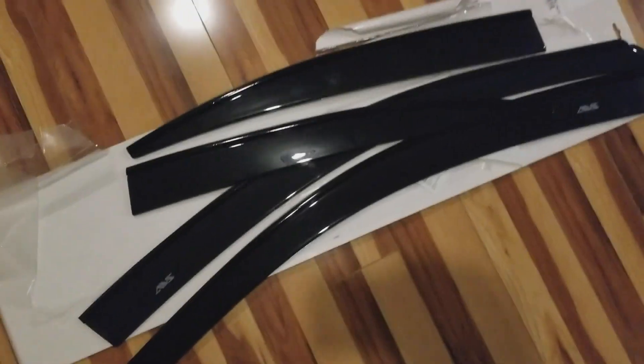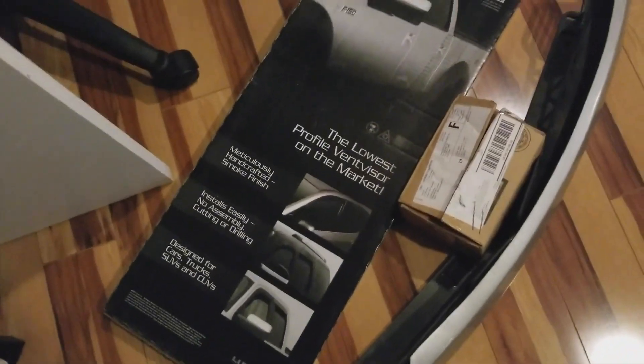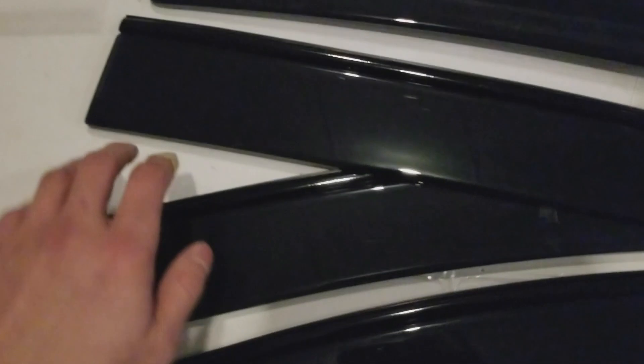I got these AVS window visor things. They came in a box like this — AVS, all that cool stuff. I wrapped the chrome trim black because my car is getting wrapped and I'm going to be blacking out the trims on the car, so I did it on this so it would match.